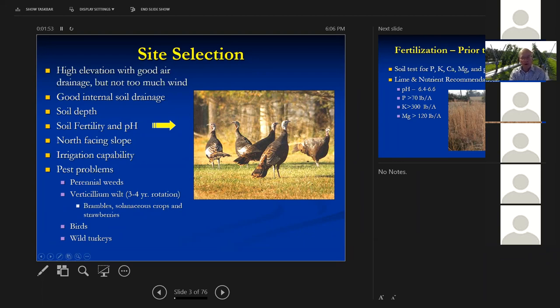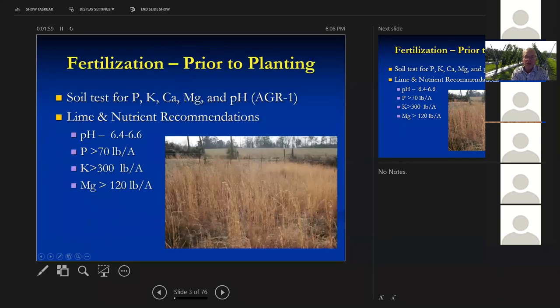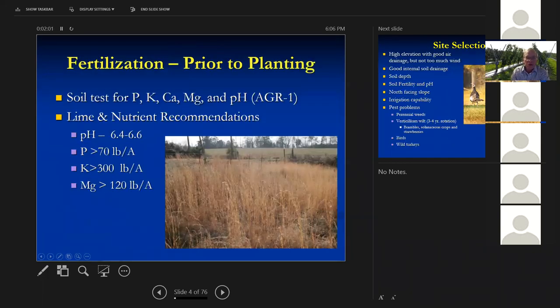Soil depth is important. If you've got three feet of soil, you'll have water-holding capacity to get through some pretty dry periods. You want to do a soil test before you plant — test for phosphorus, potassium, calcium, magnesium, and soil pH. The picture here shows a field I wouldn't want to plant; it's full of broom sedge. That means something is really wrong — the phosphorus, potassium, or pH is really low. Broom sedge grows on really poor land.